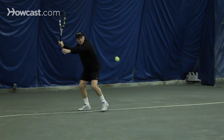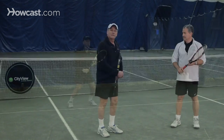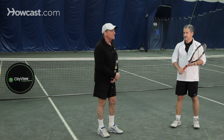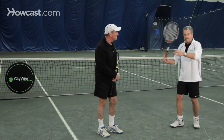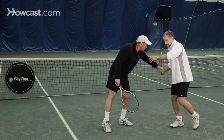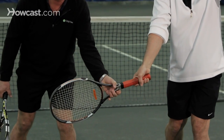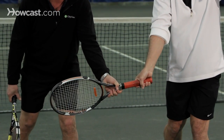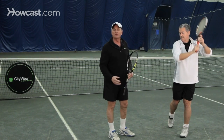A very important thing about the forehand is that there are various ways to bring the racket back. The best way — and the way that 99% of the pros in the world today, both male and female, do it — is they bring the racket up so they do a little loop. Notice that the racket is up. He's going to drop it in a looping fashion below the level of the ball with the face closed. This is a closed face; this is an open face. You want it closed. Brush up over the left shoulder and you've got the perfect forehand.